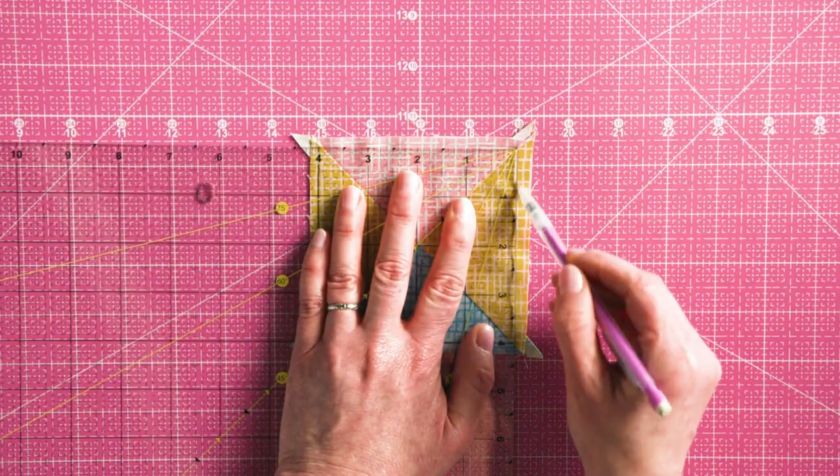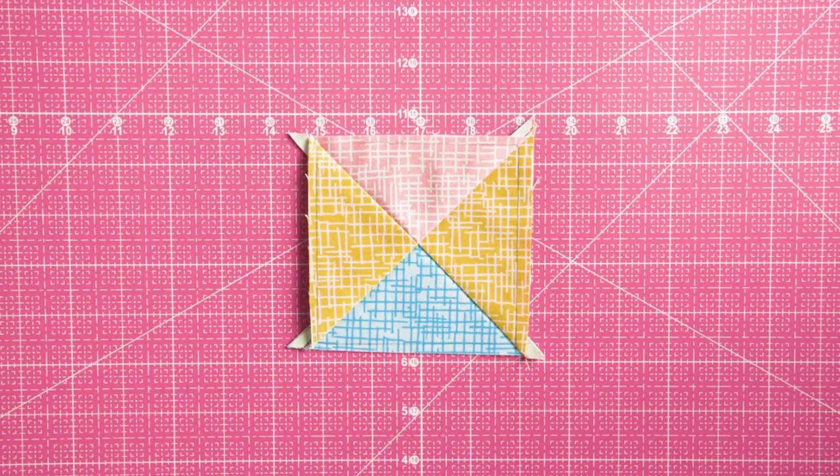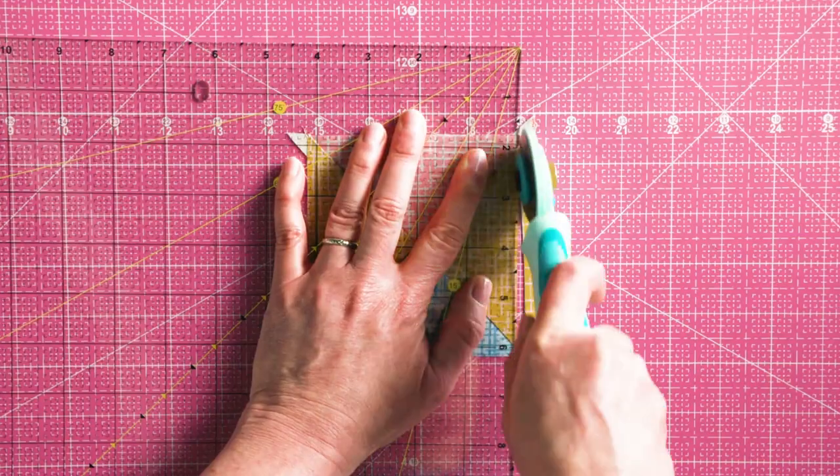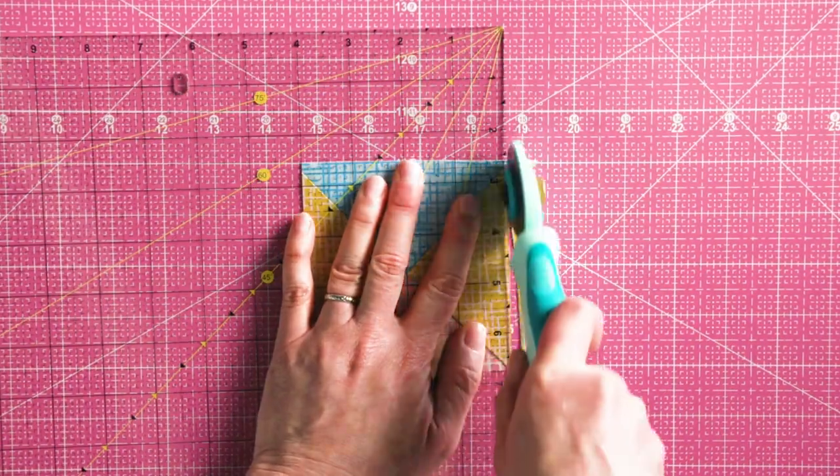If your ruler has a 45 degree diagonal line like this Havel sewing ruler, align it along one diagonal seam. Once your lines are drawn, trim the hourglass unit, rotating it in order to cut along each marked line.